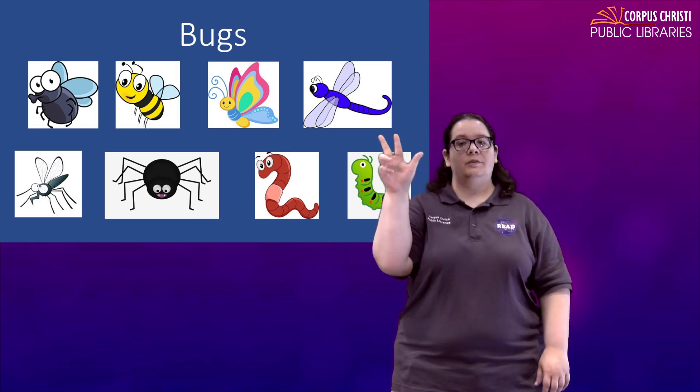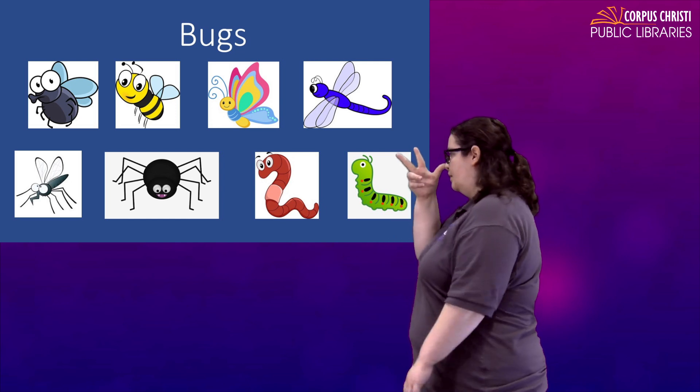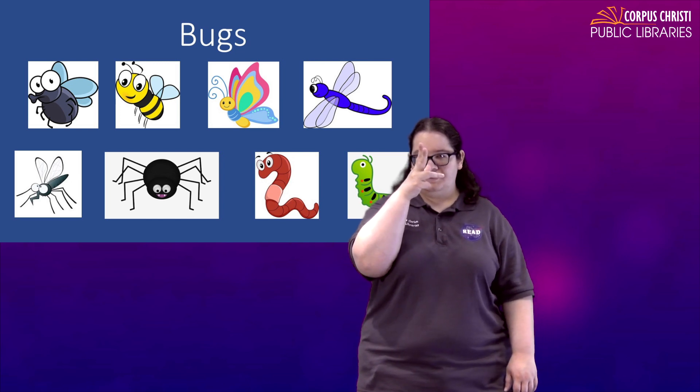The sign for bug: we're going to take the number three, place our thumb on our nose and just kind of curl our middle and index finger in. Bug.